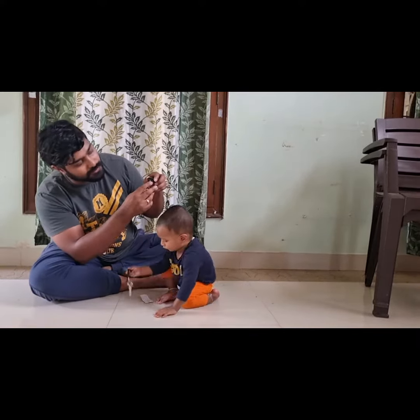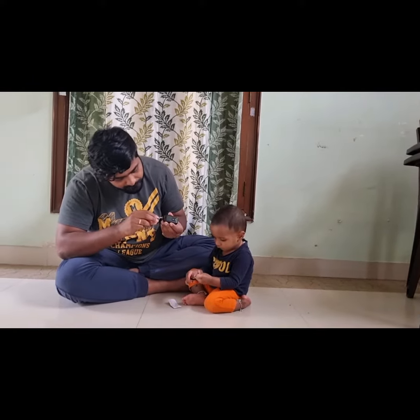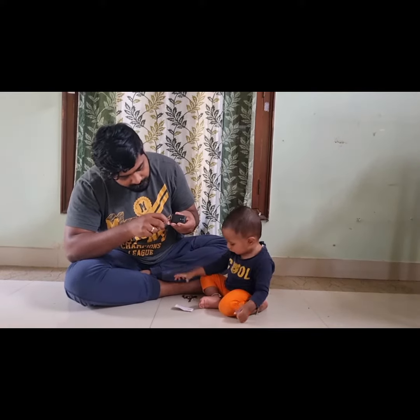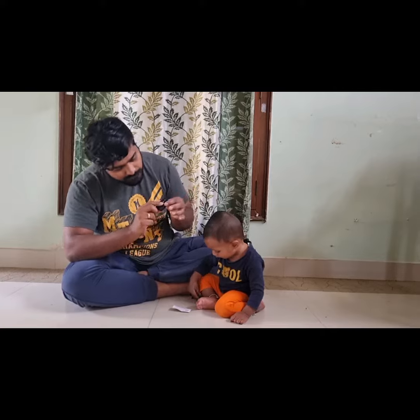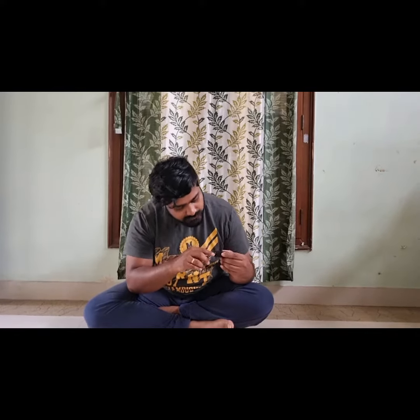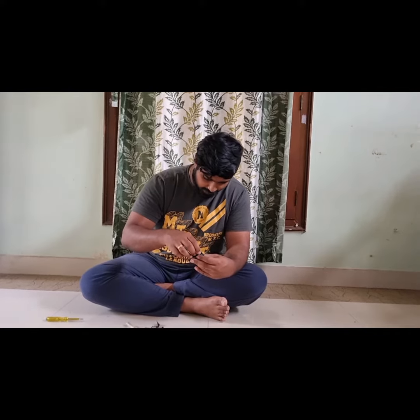Separate everything. Then I will proceed with the battery replacement. Now I will open the batteries — it is really small.